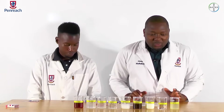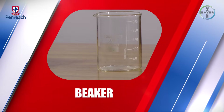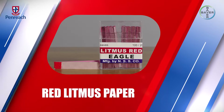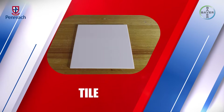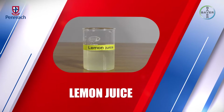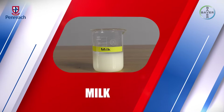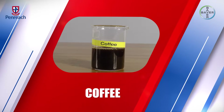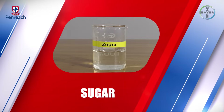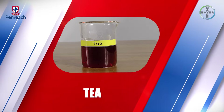The apparatus that we are going to be using for these experiments are a beaker, red litmus paper, blue litmus paper, and a tile. The household substances are lemon juice, water, milk, coffee, baking soda, sugar, salt, vinegar, and tea.